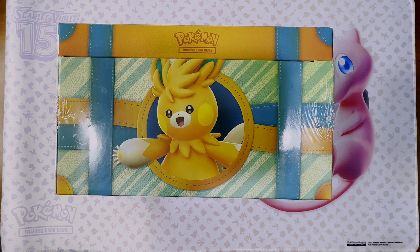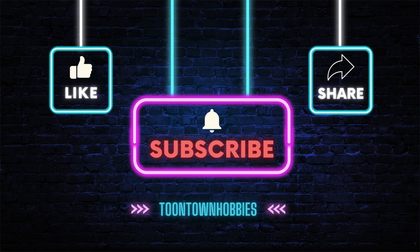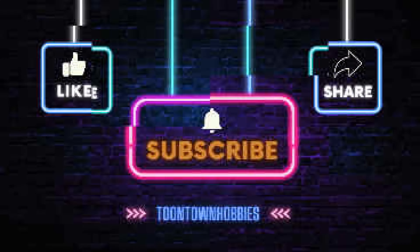Hey everyone, welcome back to Toontown Hobbies. If you're as big of a Pokémon fan as I am, then you're in for a real treat today. We got our hands on the brand new Paldea Adventure Chest and I'm excited to see what's inside. Without further ado, let's get into it.